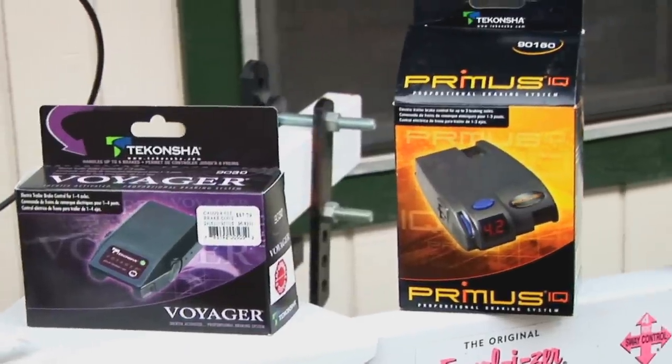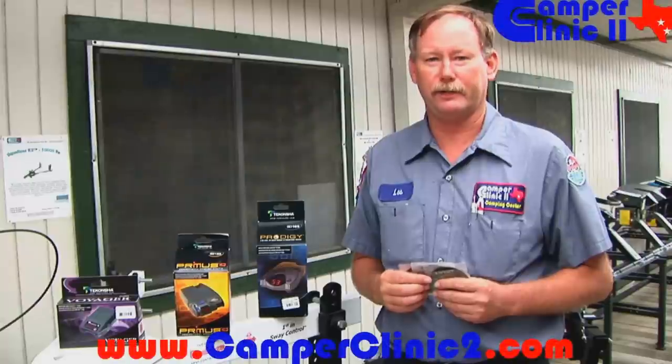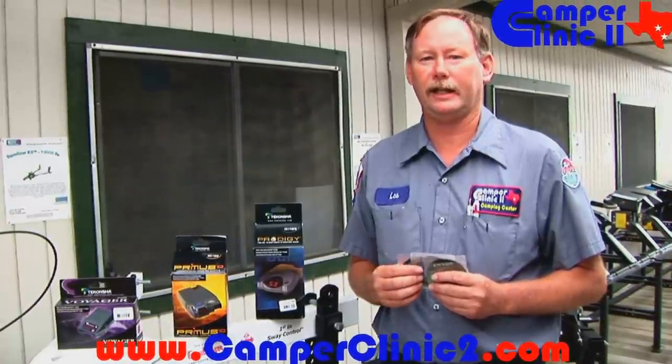Good morning, folks. Here at Camper Clinic, we'd like to recommend to you our three type brake controllers. We have good, better, and best. These controllers have two major adjustments. One is the level adjustment. The second is the gain adjustment.